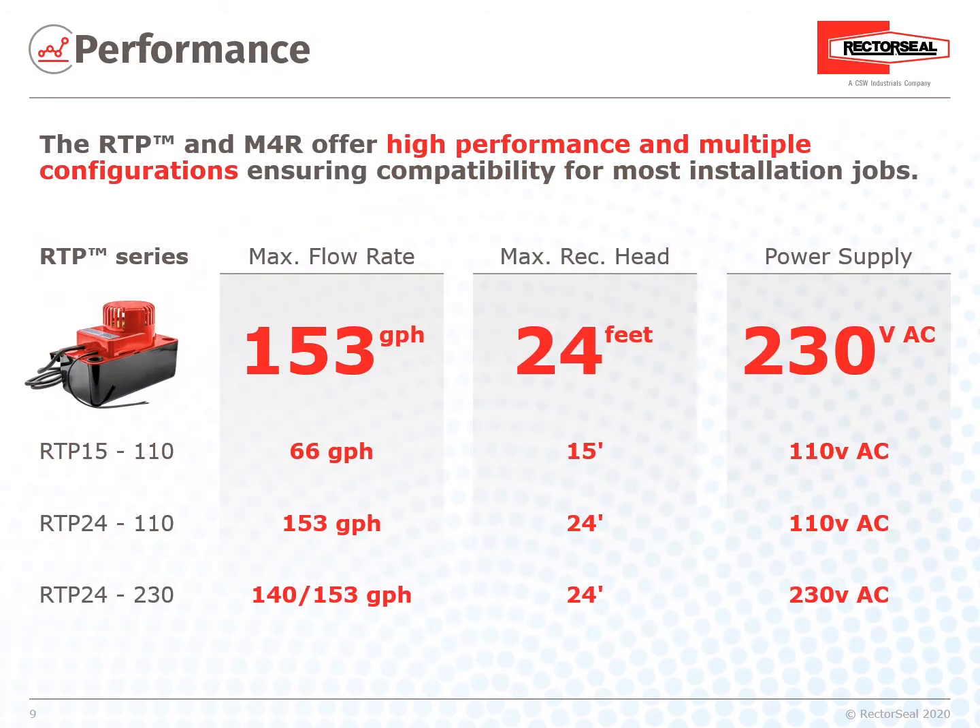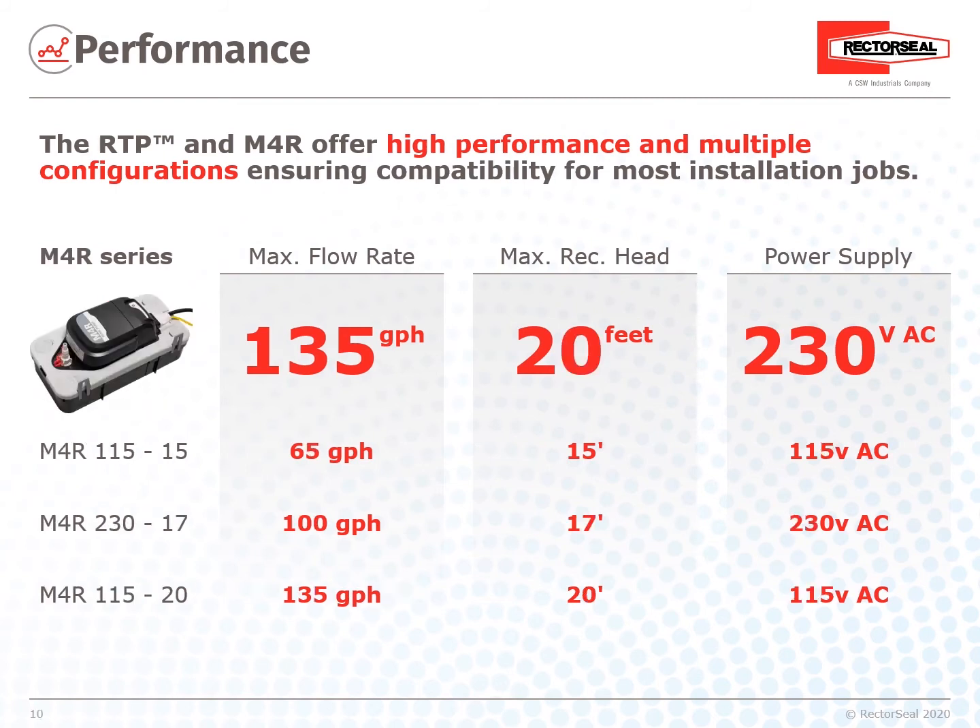Performance: The RTP offers high performance and multiple configurations, ensuring compatibility for most installation jobs. This slide shows the RTP performance including max flow rate, max receiver head, and power supply. The M4R Series also offers performance and multiple configurations ensuring compatibility for most installation jobs. This slide shows the M4R performance including max flow rate, max receiver head, and power supply.